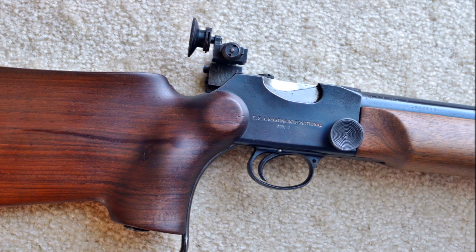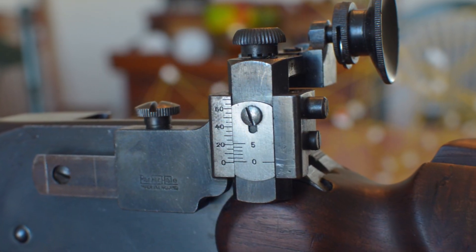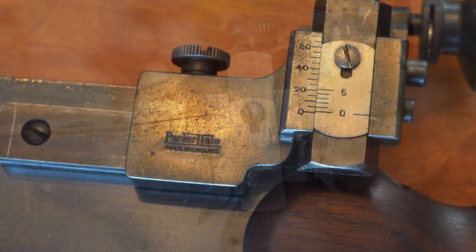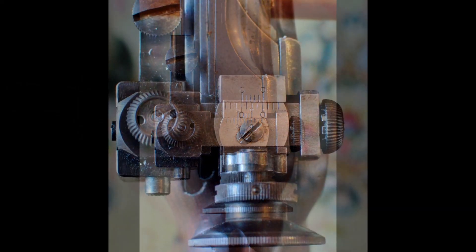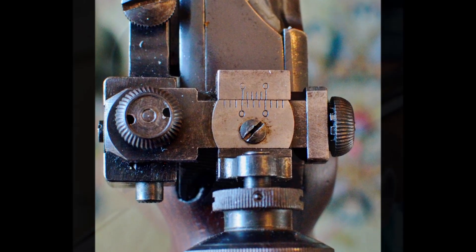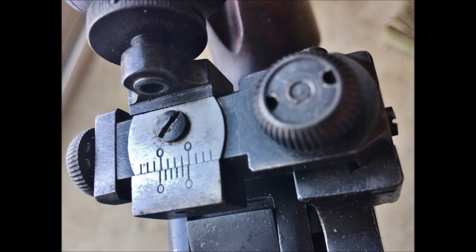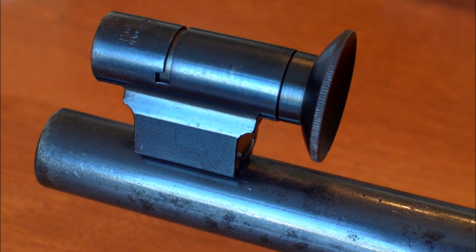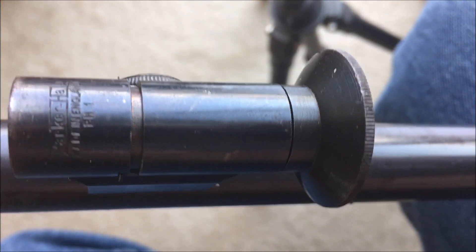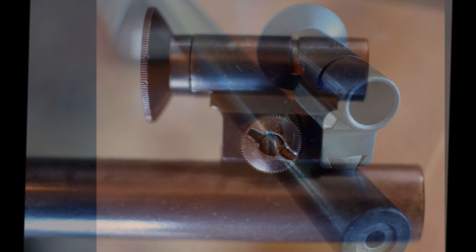The Martini International rifles were fitted with micrometer adjustable aperture sights made by the British company Parker Hale. The Mark I was fitted with quarter minute adjustable sights, and the Mark II and III with eighth minute adjustments. The front sight tube was made to ensure there was no glare possible around the replaceable front sight element, and a variety of front sight elements were supplied and available to suit the individual shooter's tastes.